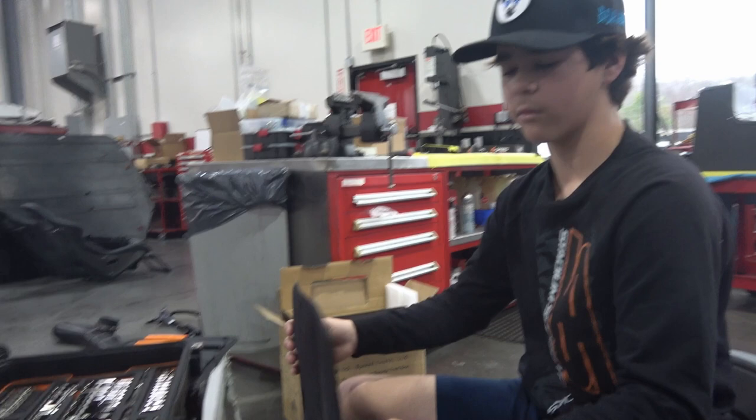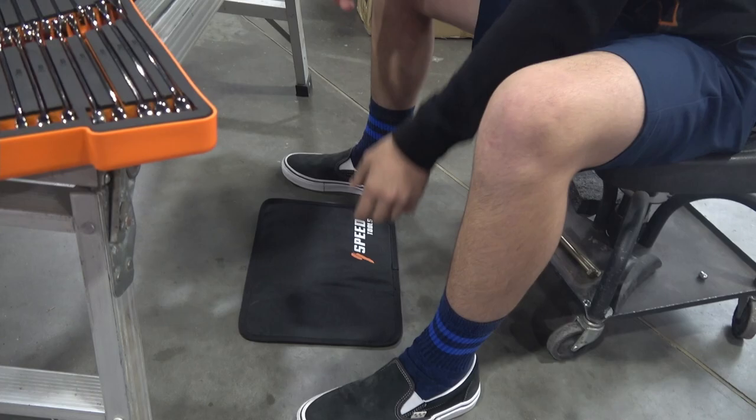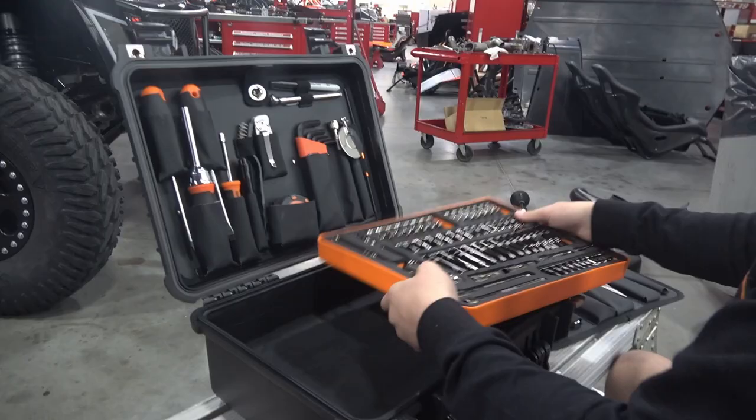Here you've got the mats for your knees while you're working on a car. Put them on the floor while you're working on something so you don't bust up your knees. Pretty cool.